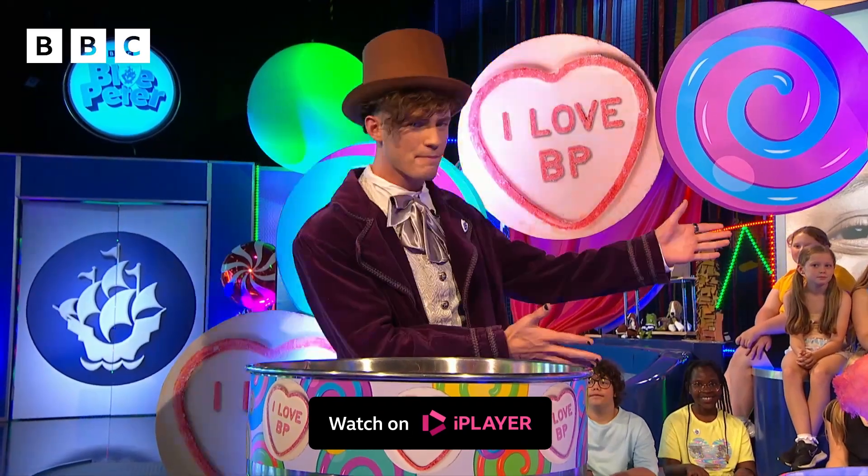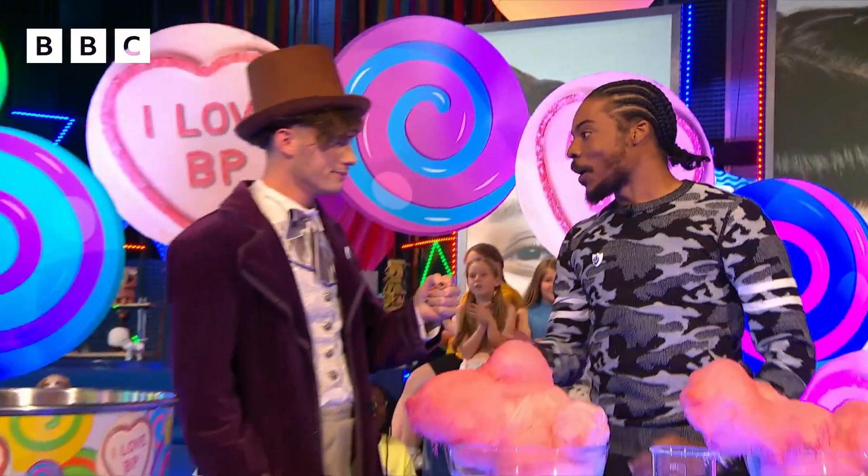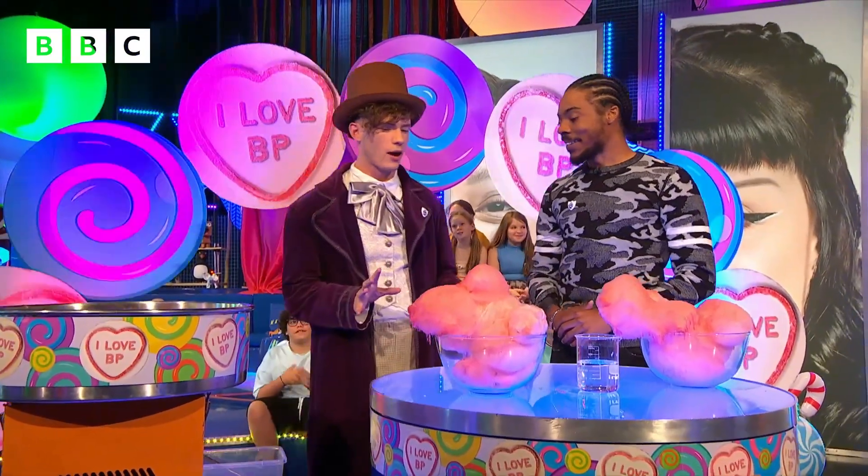It is TikTok Scientist — Big Manny, everyone! Let's hear from Manny. How are you doing, Manny? I'm good, Frankie — how are you? I am very, very well.